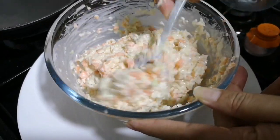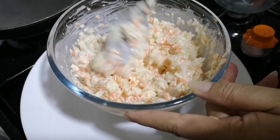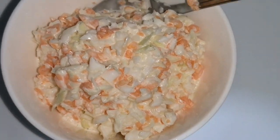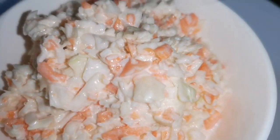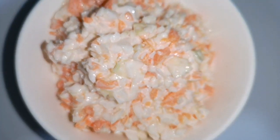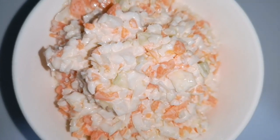Now mix all these ingredients together and the tasty coleslaw is ready to serve with homemade KFC style chicken or beef. The videos for KFC style chicken and beef are already uploaded and I have given the link in the description box below.